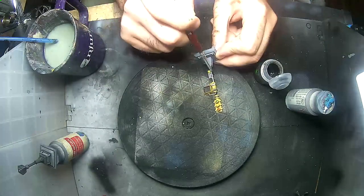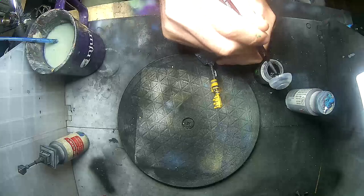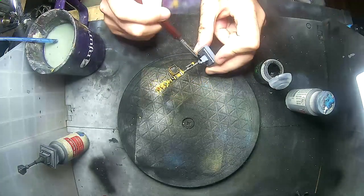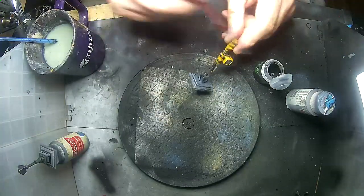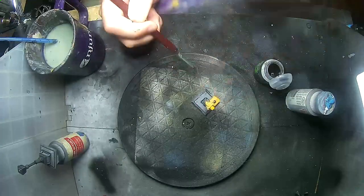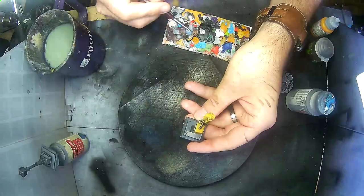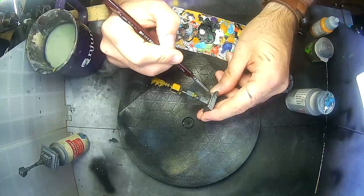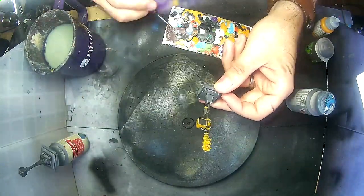I'm also applying the Nuln Oil to the base. The grey from the airbrush became a little too uniform for my liking for concrete, especially based on how I make the bases for the majors in this game. So just a quick coat of Nuln Oil on there. Now if you take a look at the base, the bottom of the post is on some sort of metal plaque, so I'm adding some gun metal to this plaque.